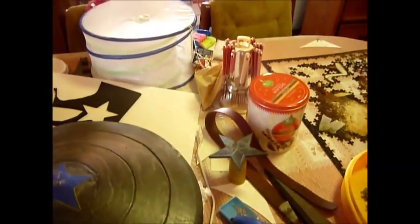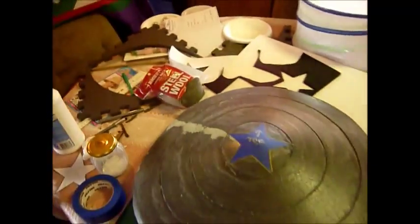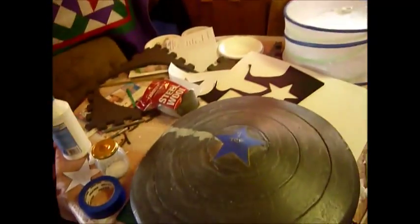Anyway, should be another video soon of what it looks like after it's been painted. Alrighty then. Ciao.